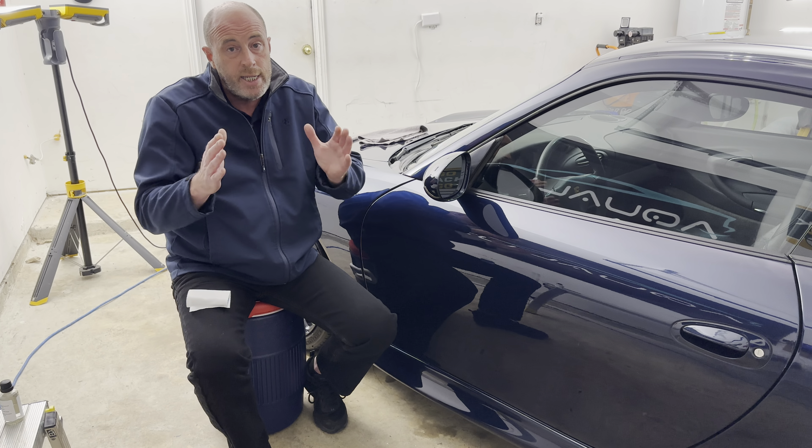Just so I'm on the same page: 10 minutes is the required wait time. After that, so long as the paint isn't burning hot to the touch, it can be applied and buffed off successfully.